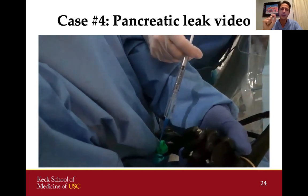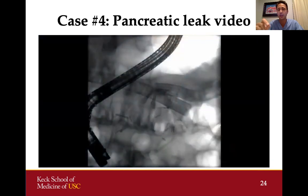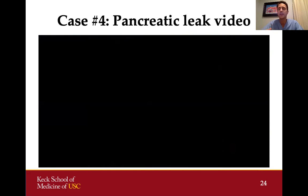We positioned our catheter right next to that coil and injected the cyanoacrylate glue using a one cc syringe. As soon as the glue hits the coil, it polymerizes around it — the coil provides a scaffold for the glue. On fluoroscopy, we can see the glue and the coil. We then placed a 5 French pancreatic stent to decompress the duct. The patient improved quickly within a few days, with resolution of leakage, and about a month later the pancreatic stent was pulled and the fistula had resolved.